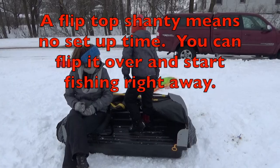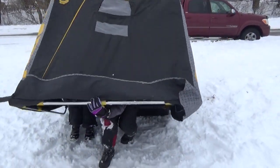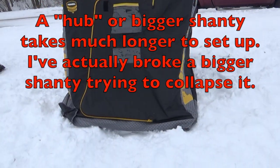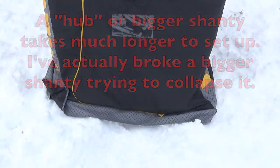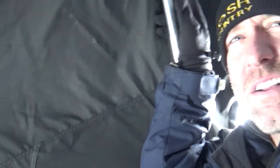The number one best reason for them is the flip-over option. You instantly have your ice shanty up. Once you get your shanty onto the ice and where you want to be, all you do is just flip it over, and then you're on the ice. Some of the poles in the ice shanty have to be extended so it gets bigger or taller, but that's a real simple thing to do.